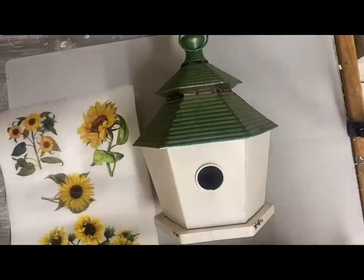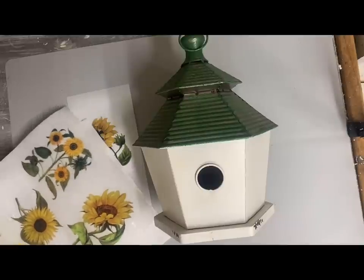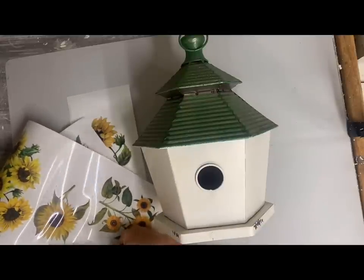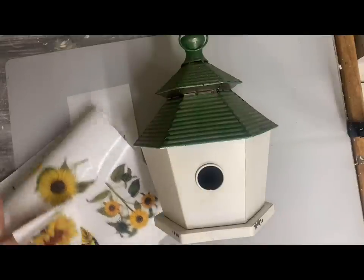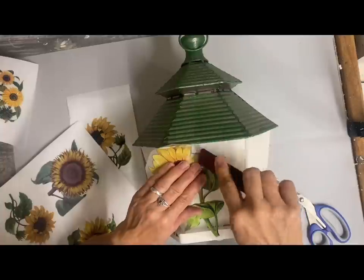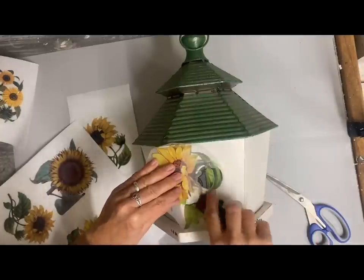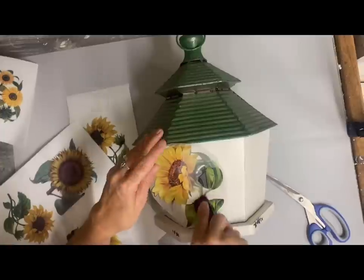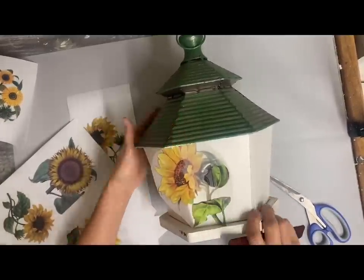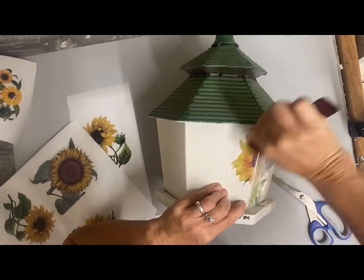So this first one, I like the green roof but I wanted to change it up a little bit, so I'm going to use this transfer from the set Sunflower — that's a Dixie Belle set — and I'm picking some of those and I'm going to put those on the white. I think sunflowers are very farmhouse style. They work well with garden decor and they work well with fall decor. One of the reasons I'm getting some of these birdhouses finished is because I want to use them in some of my fall vignettes, and this time of year is one of the times that the birdhouses really sell well for me.